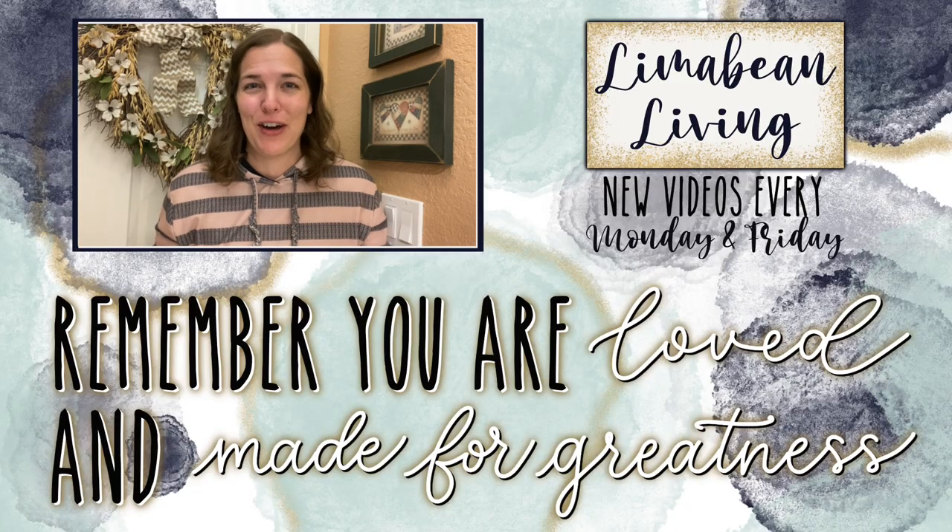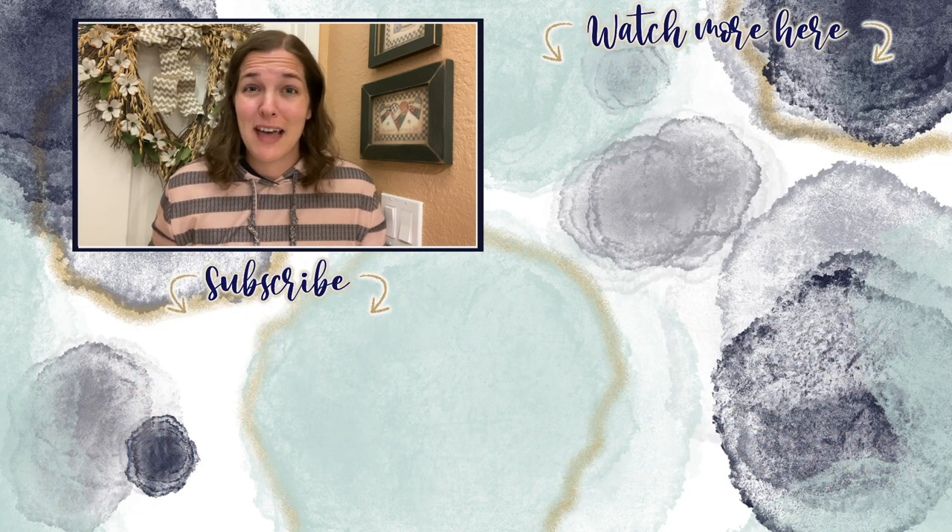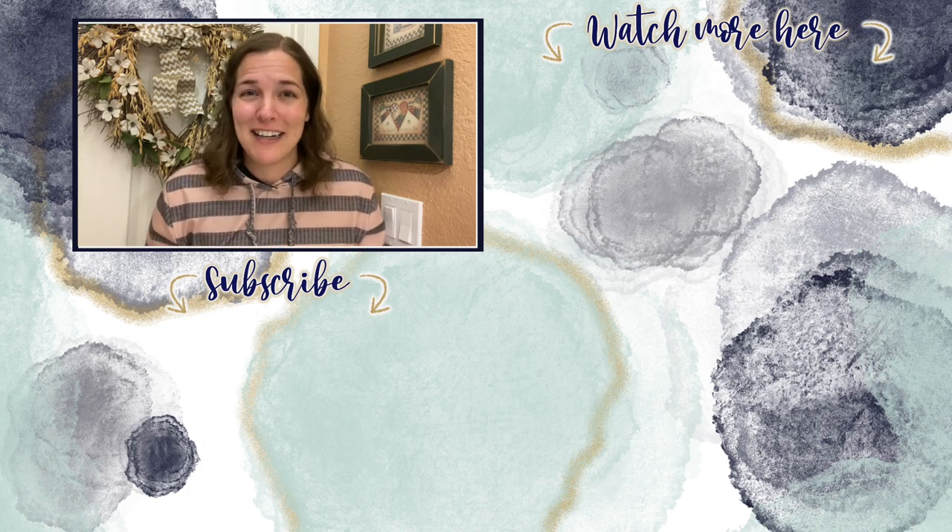You've made it to the end of the video! Every Monday and Friday you can find motherhood and lifestyle content on this channel — yummy recipes, easy DIYs, mom hacks, cleaning and organization, or a combo of everything. Please know that you are loved and you are made for greatness, and I will catch you in the next one.